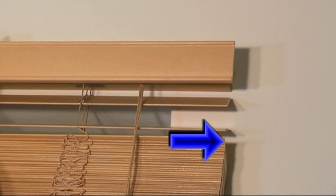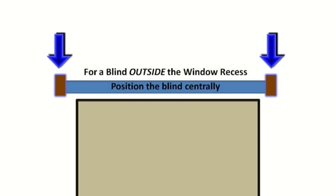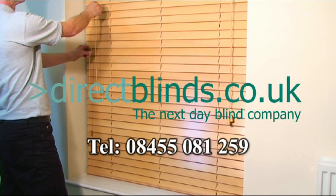If your blind is to be installed onto the outside of the recess, then position the blind centrally and mark the bracket positions, then follow the same procedure as fitting to the inside of the recess. It's easy when you do it the Direct Blinds way.